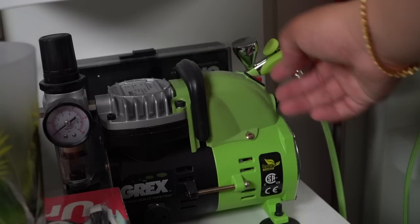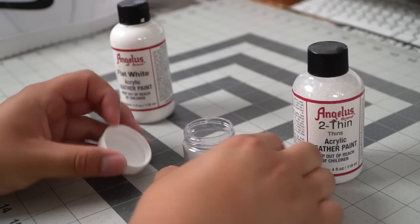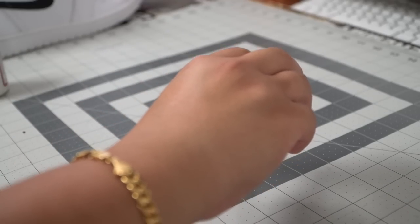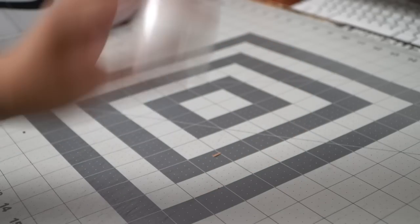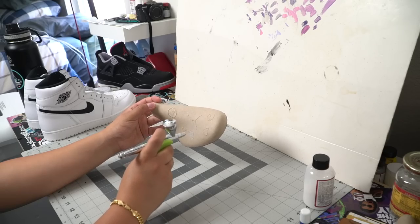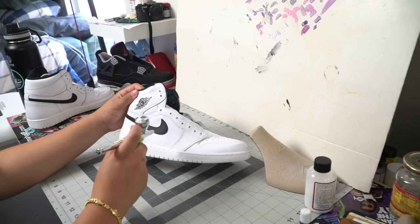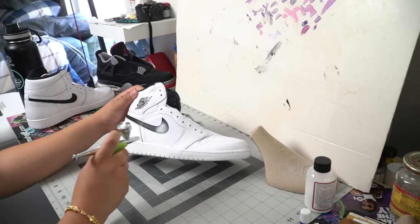We're turning on the airbrush for this one. I wanted to make sure that the swooshes were nice and white, so we're using a mixture of Too Thin and flat white in order to get that swoosh white again. I haven't used an airbrush in a while, so I went ahead and practiced a little bit. I wanted to get used to using it because it's been sitting for a while.